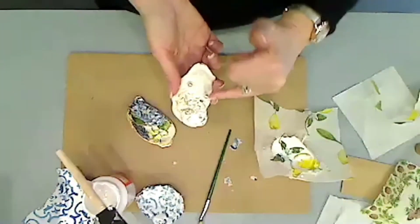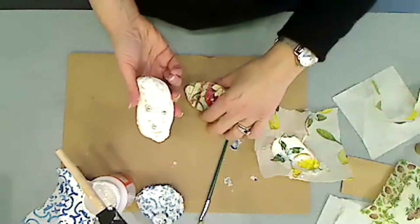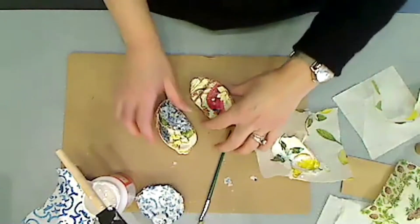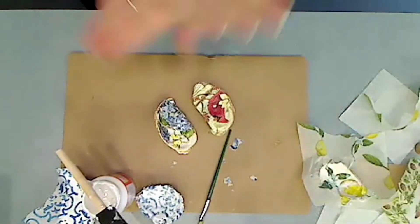You can also put three pearls on the bottom to create little feet — these all have them done already. And that is your oyster shell ring dish!